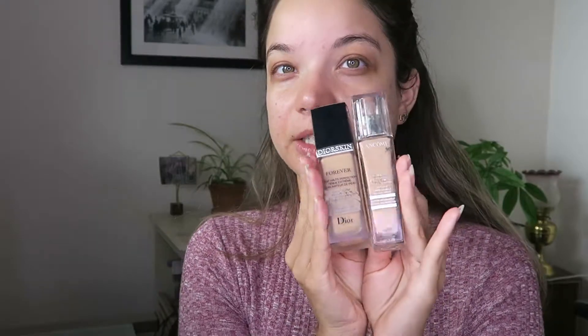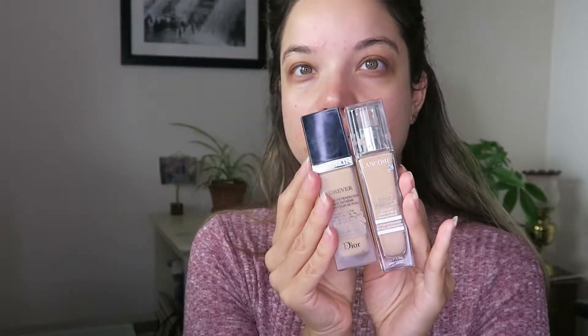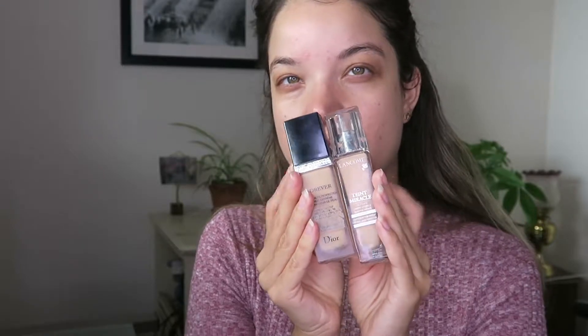Because I use so much moisturizer, I don't want to put too much other makeup on my face, so I'm going to skip a primer today and move on to foundation. For this look, I want my skin to be super glowy, really dewy, fresh, and healthy looking. So I wanted to use a glowy foundation, but the only foundation I have that matches me right now is my Dior Forever, which is more matte. So I'm going to mix that with a little bit of my Lancome Tint Miracle Foundation. These two together are really pretty, and I can hopefully get a good match with a little bit of extra luminosity mixed in.